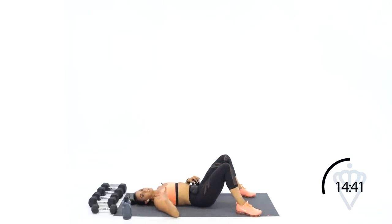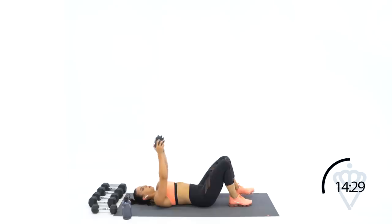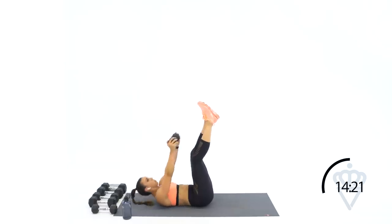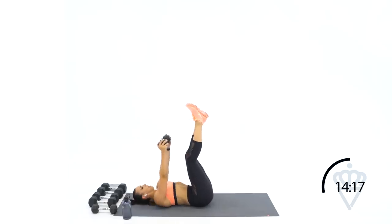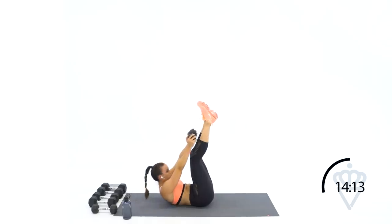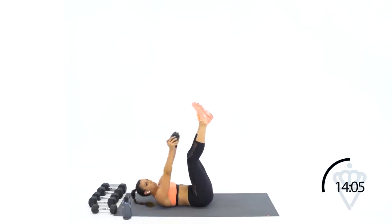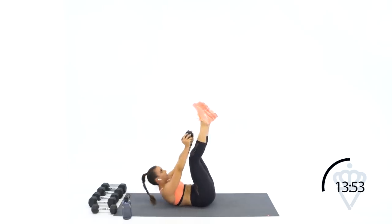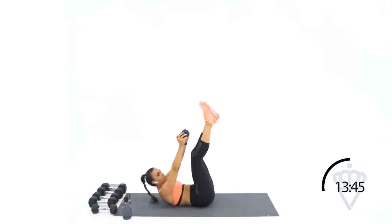15 seconds rest — if you need to drop the dumbbell you can do it now. I want you to hold it on that 30-second round, but if you need to drop it, go ahead. In four, three, two, one, let's go — up, down. Exhale as you reach up at the top — it gives you a chance to really squeeze your abs. Great job, 20 seconds left. Don't swing that dumbbell behind your head, I want it right over your chest. Seven, six, five, three, two, one. Rest.